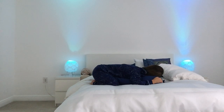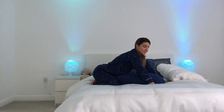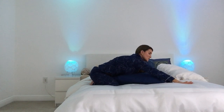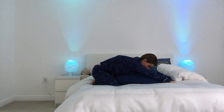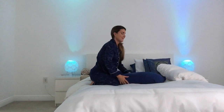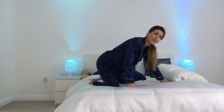On your next available inhale, slowly rise up — maybe rock a little bit side to side if that feels good. Feel free to stretch your arms forward as you pull your hips back for a nice little stretch here. Then you're going to bring that pillow right behind you.